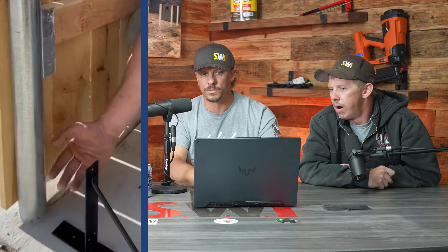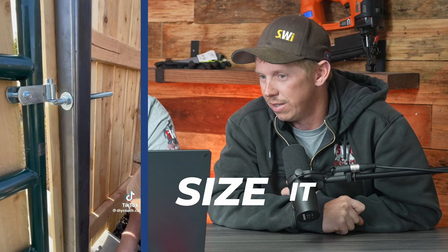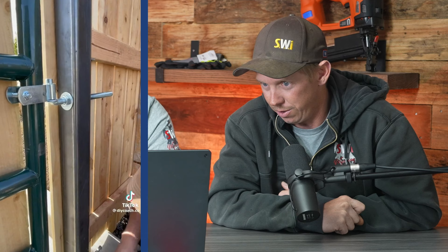And then a three-by-three post two and a half feet deep on this size of gate — I would strongly recommend sizing that up a little bit. Definitely go to at least a four-by-four and a minimum three feet deep, and then obviously a good 12-inch diameter hole minimum.